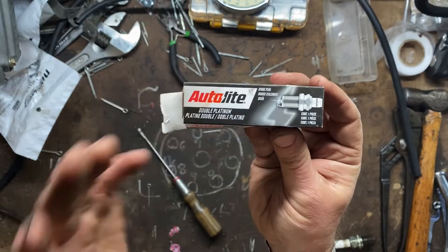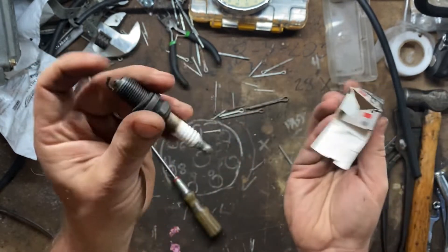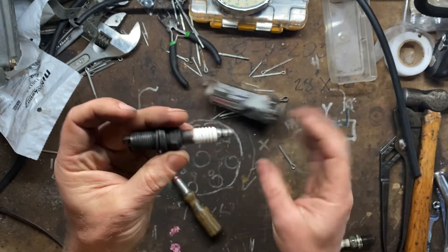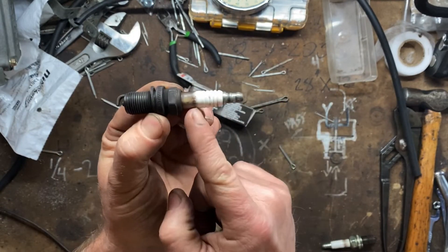Now spark plugs come in a box like this. This isn't necessarily the box for this one, but these come shipped loose in a box. They're not handled very gently. They're not that fragile, but they are fragile — this is porcelain.